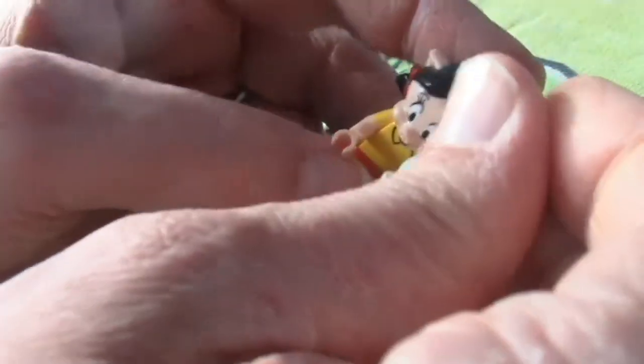Let's put this here — I always have a hard time putting the little accessories in their hands. I've got big Fred Flintstone fingers, so that doesn't help.